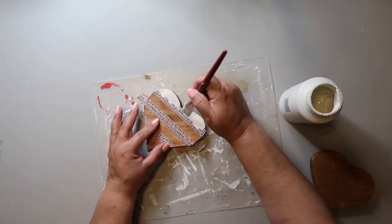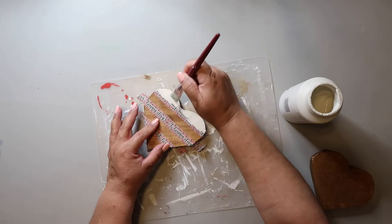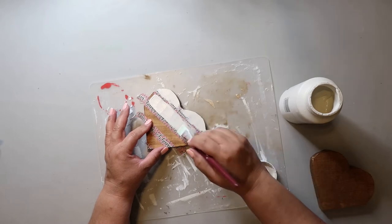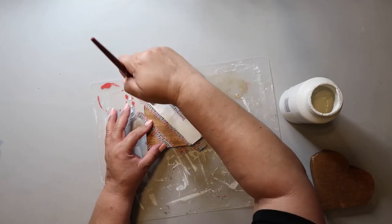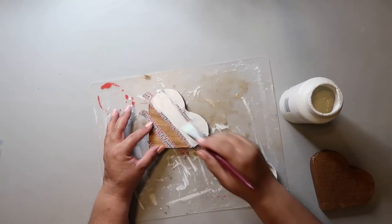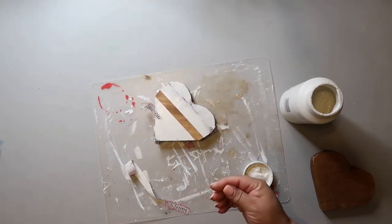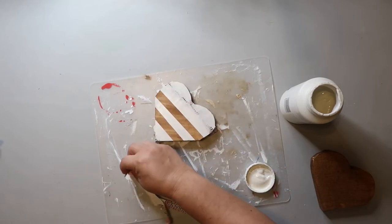We have the washi tape on, now it's time to paint. I'm using Waverly chalk paint in the color plaster. I like to use plaster as opposed to white because I like a more neutral, warmer color to go against the Waverly wax. You could do red and white stripes here — all kinds of things to make it match your decor. And everybody's favorite part: the reveal when you pull back the tape and see that crisp line — so satisfying.